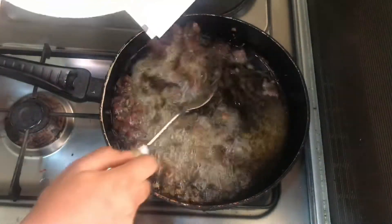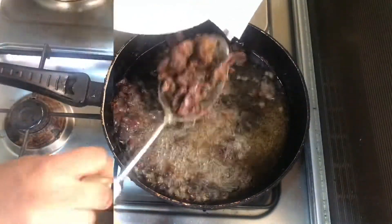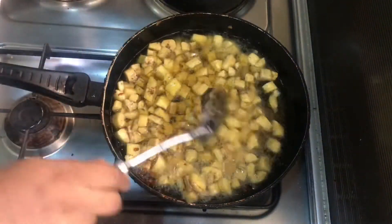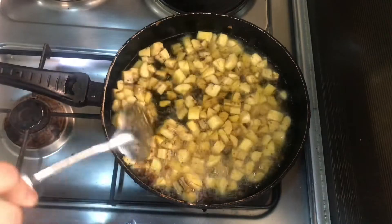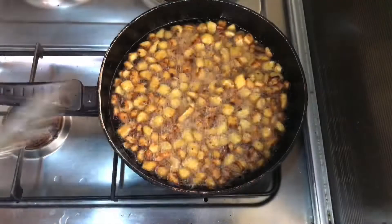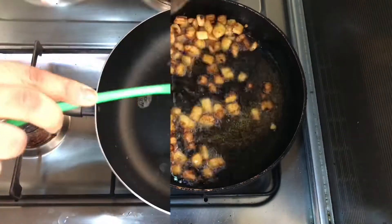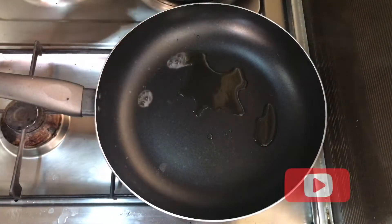I fry first so the spices enter the oil, then I fry my plantain and remove when it's brown enough. This is how I like mine — now it's dodo. I will use the same oil to fry in another pan.